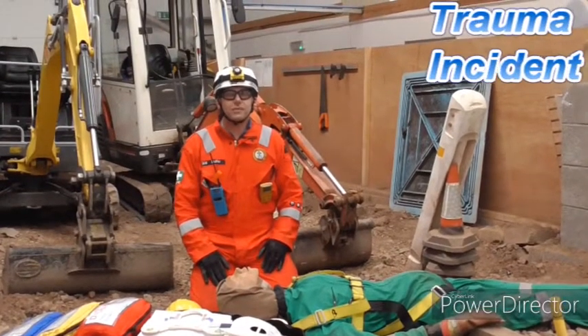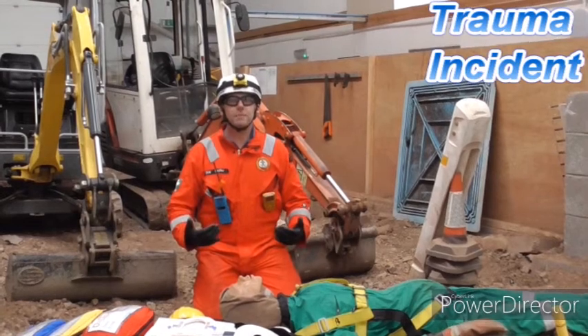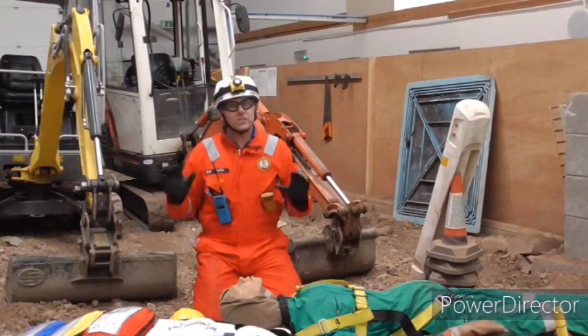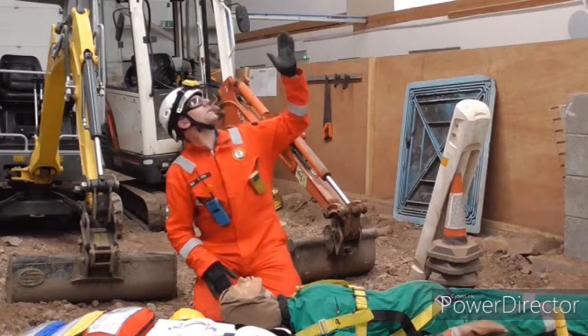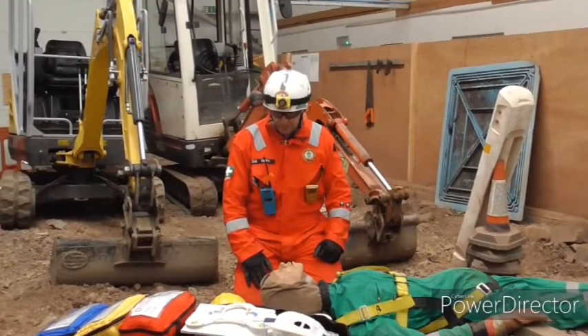Welcome to this simulated training video, hence why we're wearing the appropriate PPE for the environment we're in. We've already covered our scene assessment and as you can see the cause appears to be that the patient has fallen from a significant height, so we are worried about potential neck injuries on this patient.